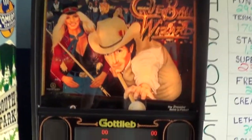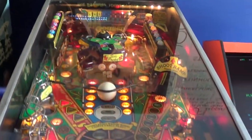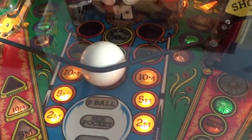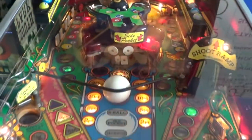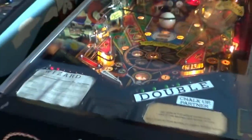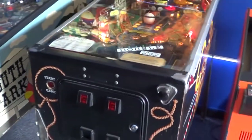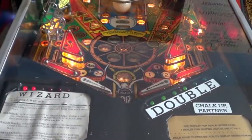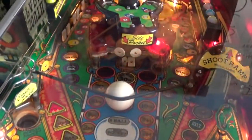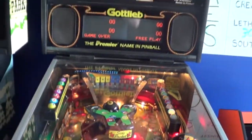Steve picked up a Cue Ball Wizard. It's actually in pretty good shape - he's coming up later tonight to shop it out and do some new rubber and all that. It actually has a cue ball that sits in the middle - you hit it with the pinball. It's got an eight ball up here and the ball actually moves around and interacts with the game. He got this locally off of eBay - found a seller in Tallahassee, went up and made a deal and scooped it up. I think combined between Steve, Rob, and I we've probably had almost every Gottlieb System 3 DMD game, except for maybe Barbed Wire. It's a cool game.